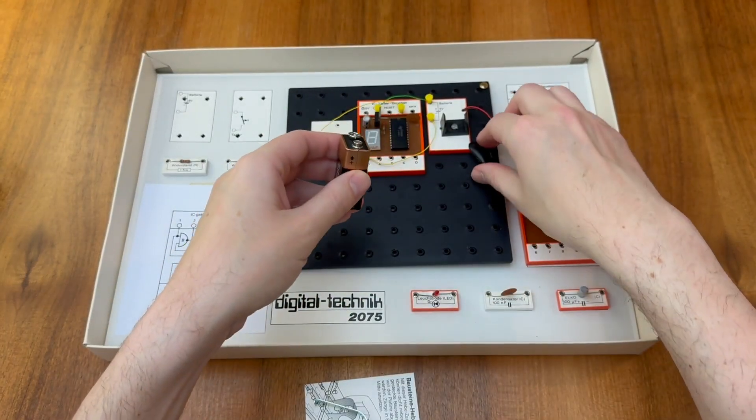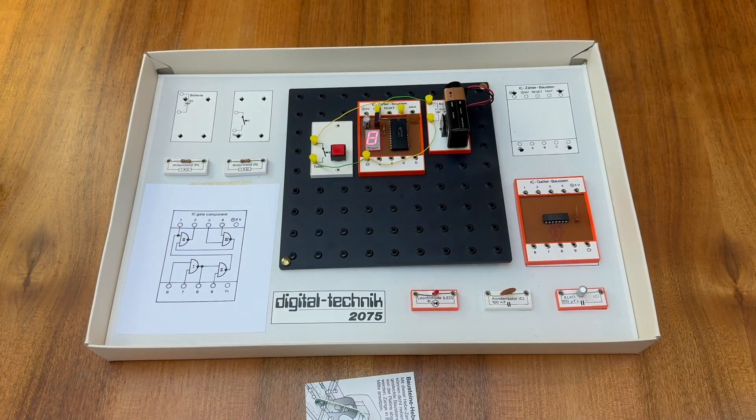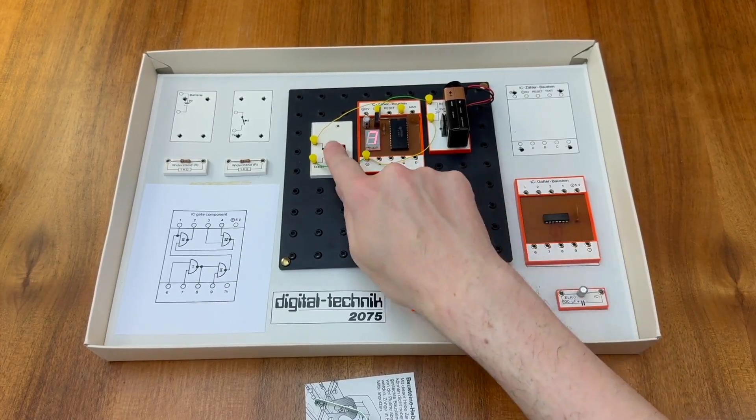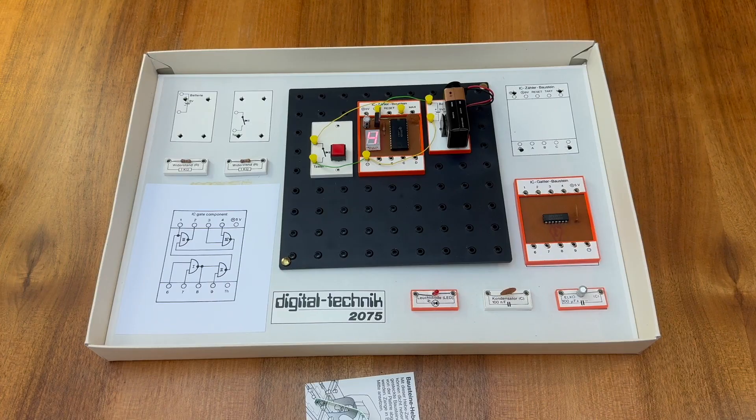Let's go ahead and connect up the battery. On the initial power-up the IC is in an unknown state and shows the default value of 8 on the display. If we press the button the counter should move into a known state and start advancing. Even though I only press the button once on each occasion sometimes the counter seems to advance several more steps. This is due to something known as switch bounce — when we press the button the contacts don't necessarily open and close cleanly; in fact they can bounce up and down. Each of these bounces may be detected as an individual switch pulse by the IC, meaning the counter can step forward many times for each button press.